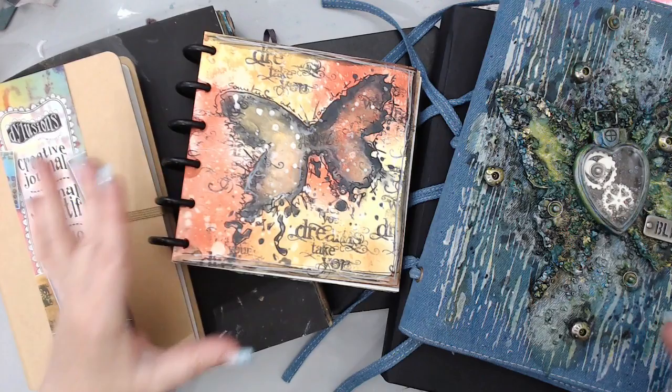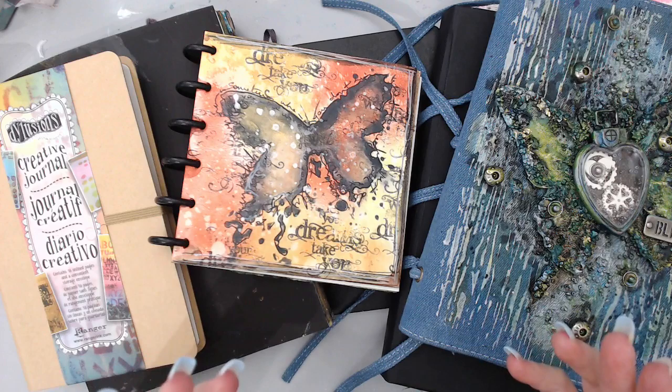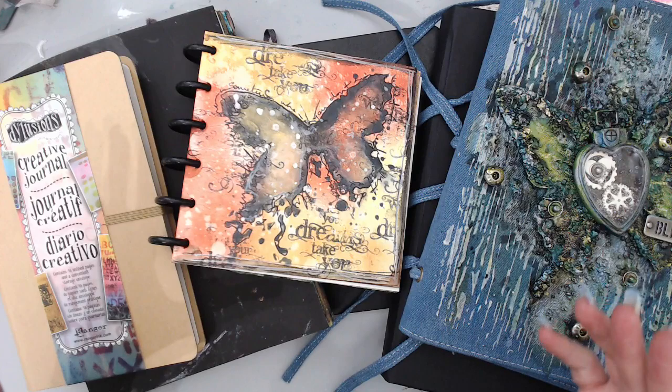I don't know why I haven't done this video before because truthfully it's overdue. If I'm confused about what I like to use, then I am sure that somebody who's a beginner will not know what to use. So first I'm going to move everything from the table — I have ten different tips about art journals that will help clarify what you should be looking for and how to choose one for yourself.